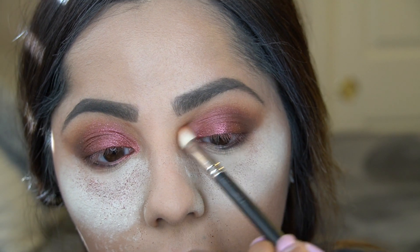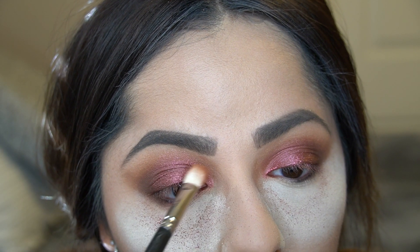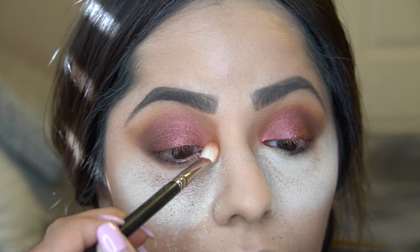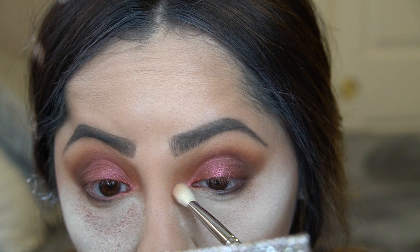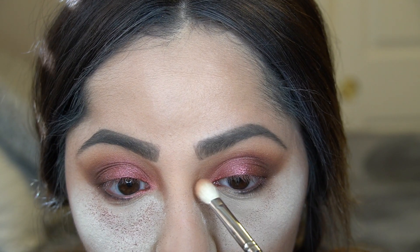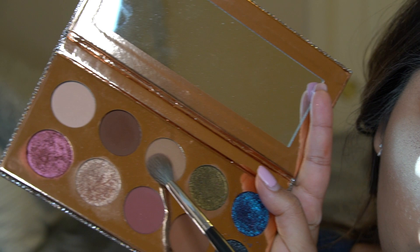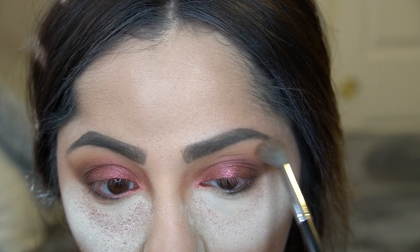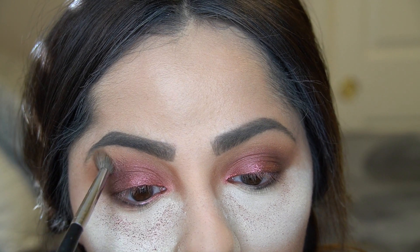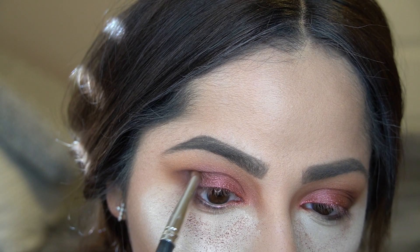I picked up my blending brush and I'm blending out the work, making sure everything is seamless with no harsh lines. I probably picked up just a tiny bit of 'Basic' to keep things blended. Then with a clean brush I'm further cleaning everything up — the best way is with a clean never-used brush. Now I'm going back in with all the same shades and brushes, adding more color and pigment since blending can cause you to lose some, then blending it all out again.